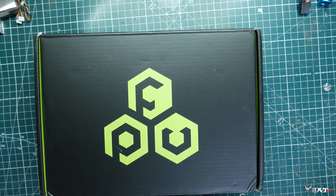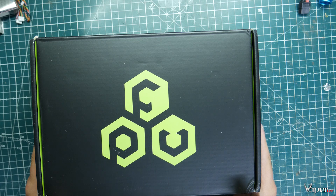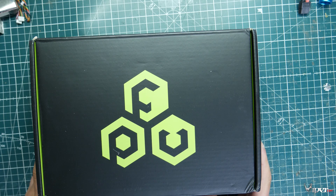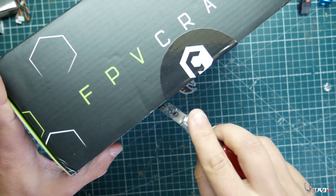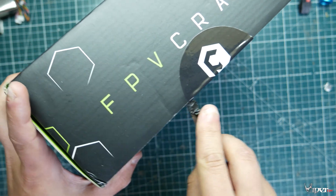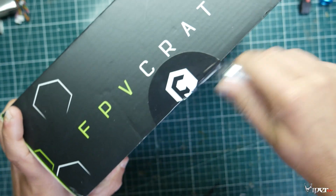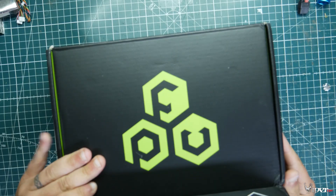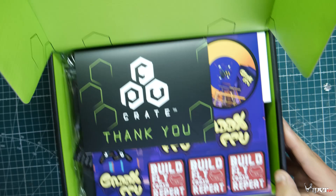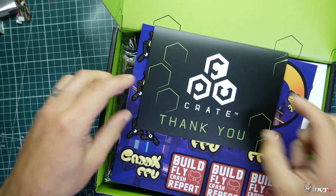What's up guys, Viper FPV here. Today it is the June 2020 FPV Crate box and we're gonna be unboxing this and seeing exactly what we got for this month. If you don't already know FPV Crate, you can subscribe — every month they ship you a surprise, so you get the joy of kind of like Christmas: you don't know what you're gonna get in the box.